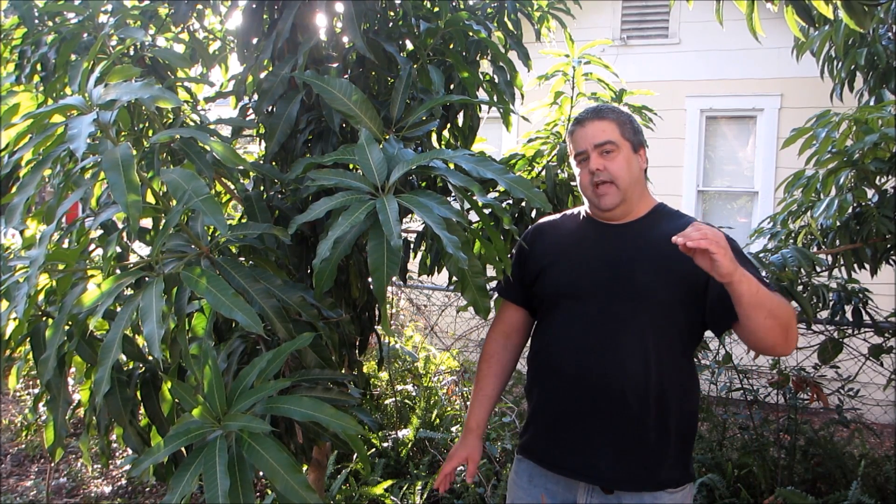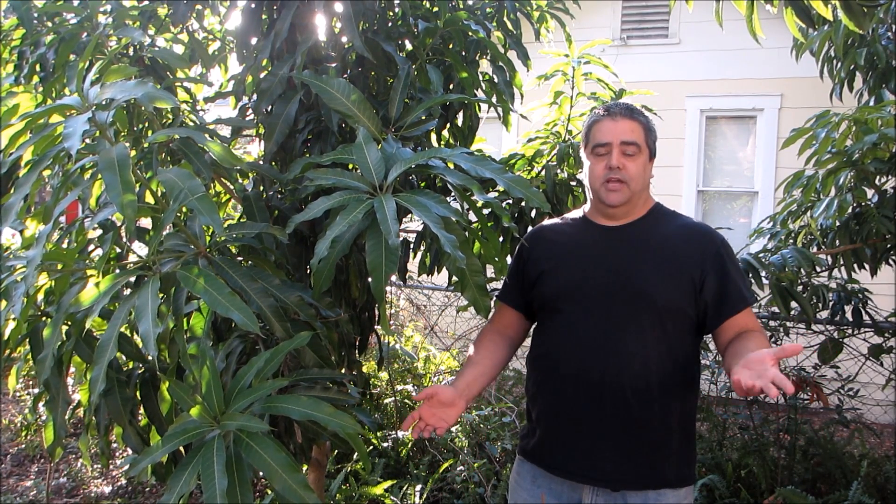It is best to let the mango tree bloom on its own, to let nature take its course. But if it's never going to bloom, sometimes you just have to have some mangoes to eat. So there is good news — there is a method where you can force a mango to bloom, and I'm going to be documenting that entire process in this video.